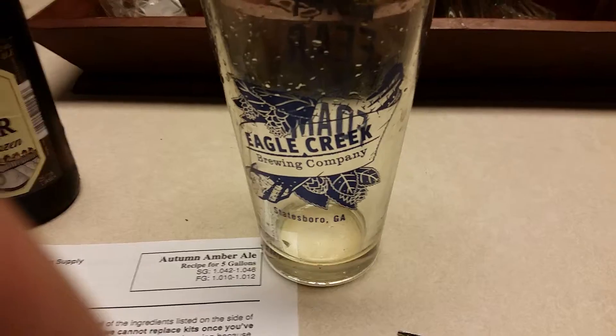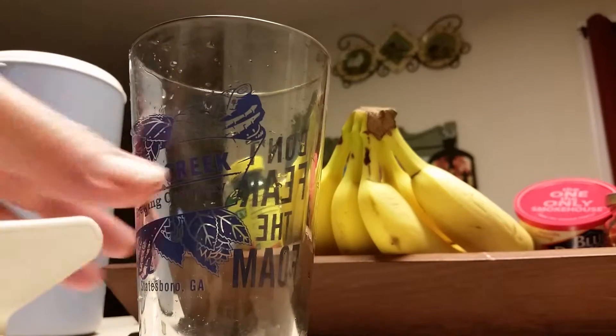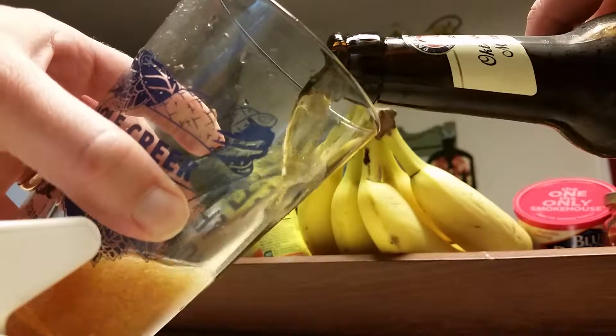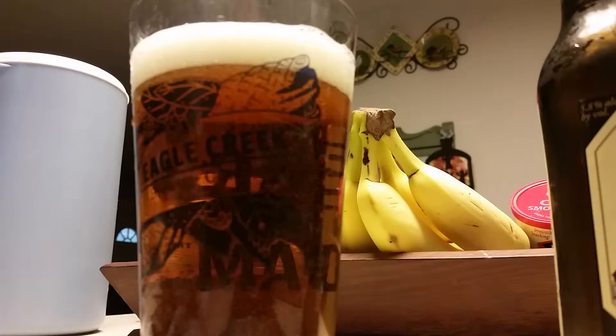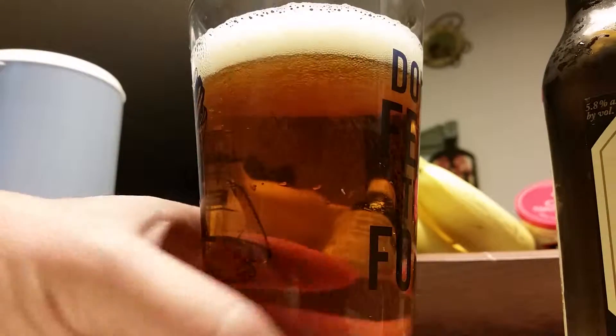I'm going to go ahead and pour this into an Eagle Creek glass - Eagle Creek is our local brewing company right down the road. Just doing this for the viewing pleasure of the audience. This is the Paulaner Oktoberfest - just for your viewing pleasure. I know you've seen a beer poured before, but I just thought I'd promote the local brewery, Eagle Creek. Don't fear the foam - embrace the foam.